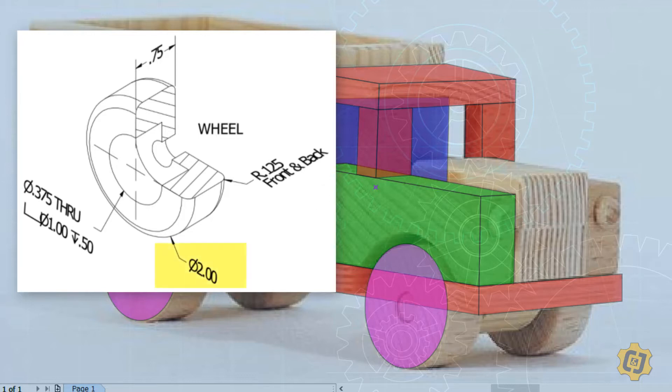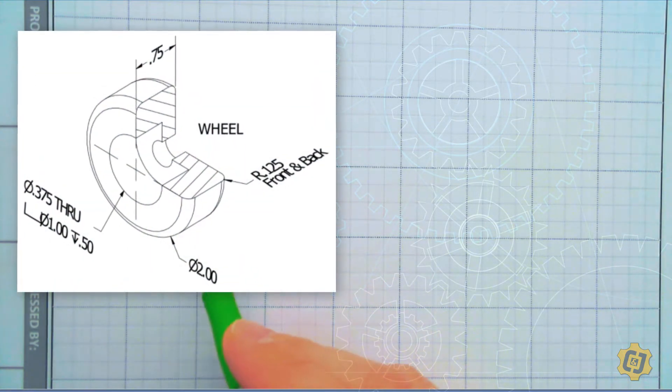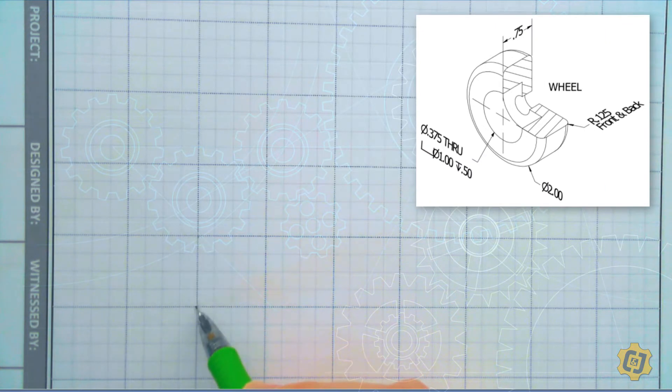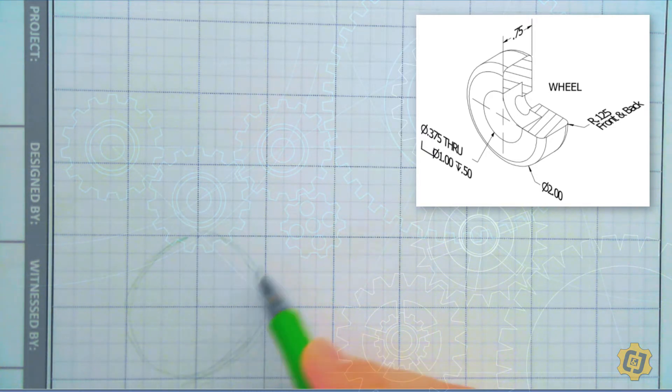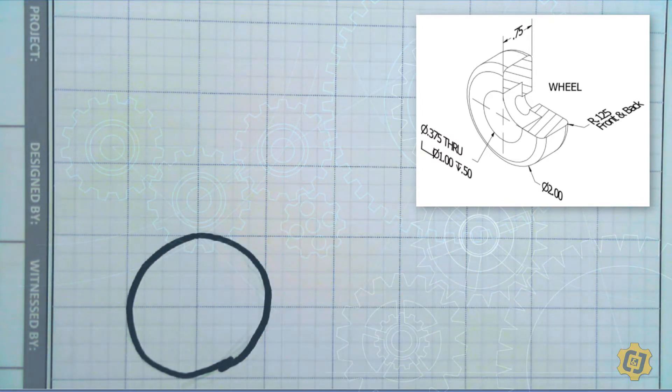I know that the wheels have a two inch diameter and I'm going to use that as inspiration for the rest of my design. I'll hop over to my engineering notebook and start sketching things out. The wheel is a two inch diameter, and each large box in my notebook is an inch, so two full boxes wide and tall represents my wheel's diameter. Then I've got to decide proportionately where the front wheel goes from there.